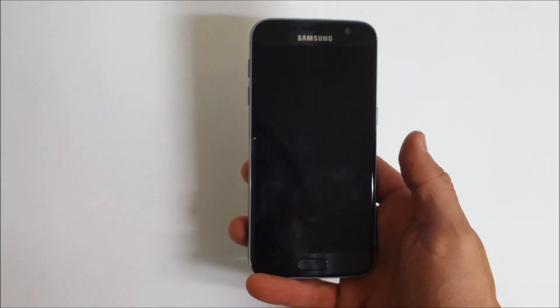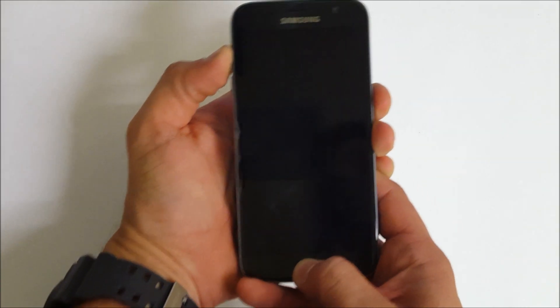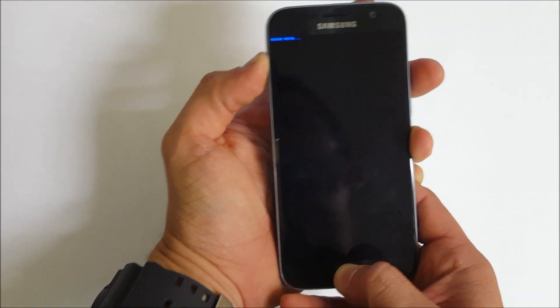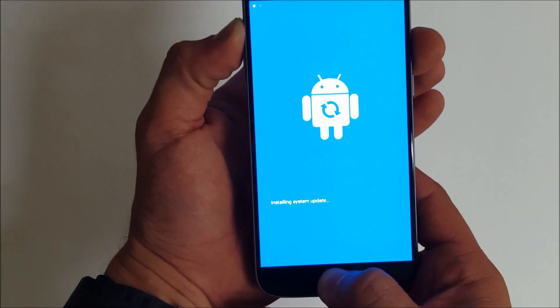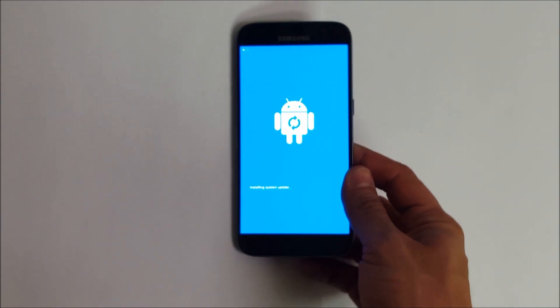Once the phone is completely off, what you're going to do is hold the volume up key, the home button, and the power button — hold them all at the same time until that comes up. Then you're going to let go of the power button and keep holding the volume up and the home button. The Android logo is going to come up, and you can let go of the buttons once the Android comes up.